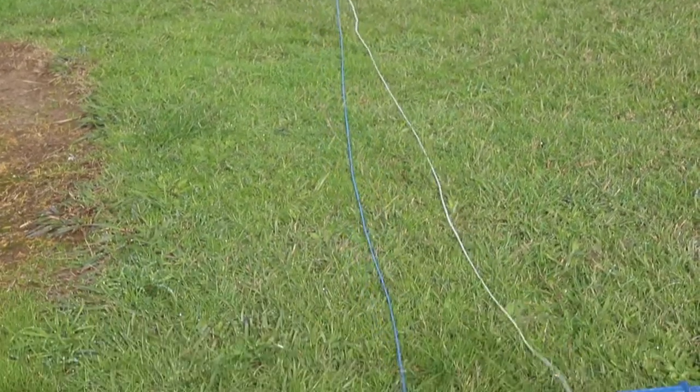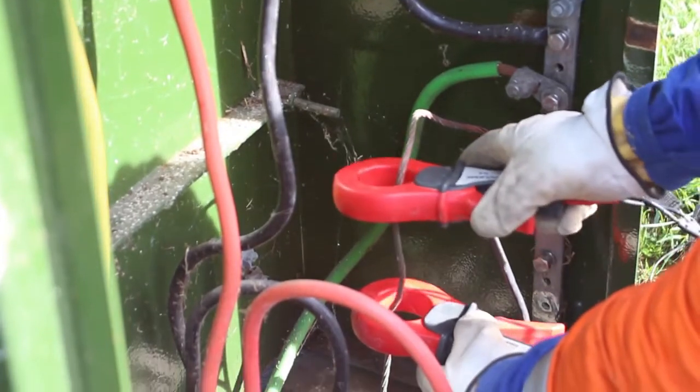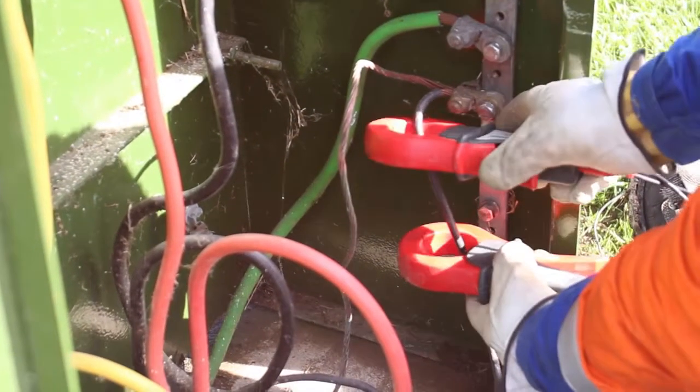Peter and Bill are now testing the earthing system and earthbank impedance on a ground-mounted transformer. This includes the step and touch test.